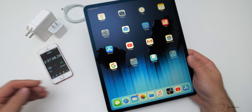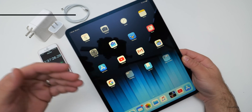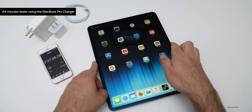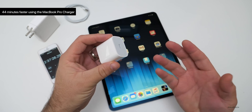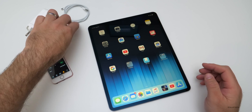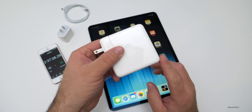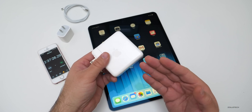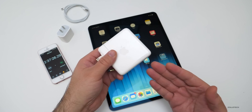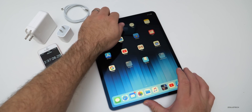After charging for two hours and 37 minutes, we reached 100%. That's a 44 minute savings over the included standard charger. And while that doesn't seem like a lot, if you want to fast charge, you can get up to 90% in about two hours. So going from 1% to 90% will take you about two hours with the fast charger from the MacBook Pro.